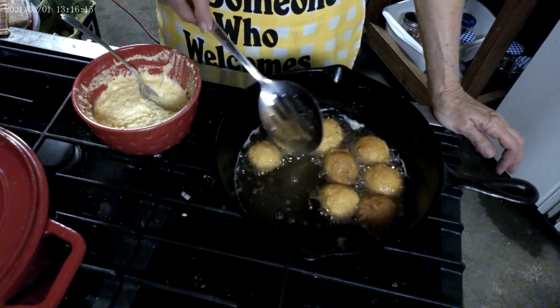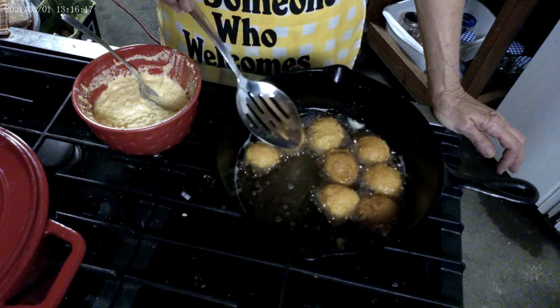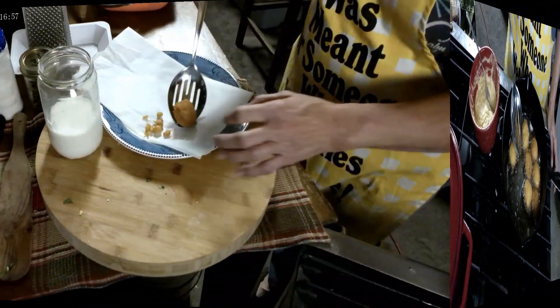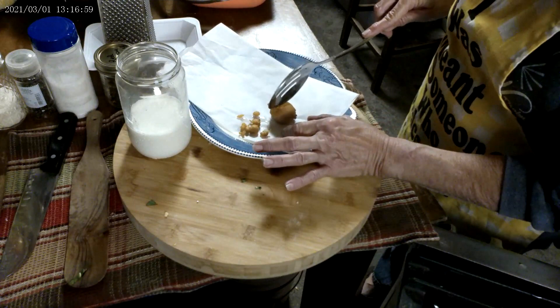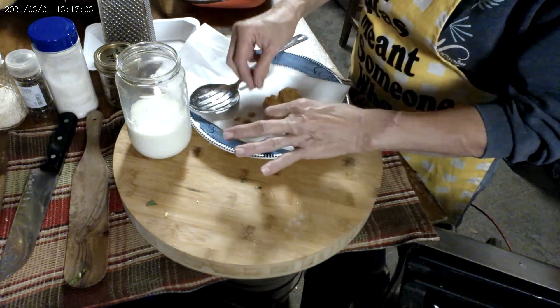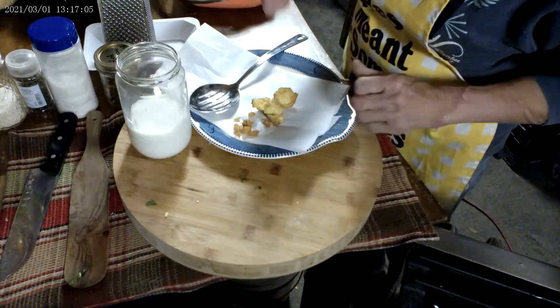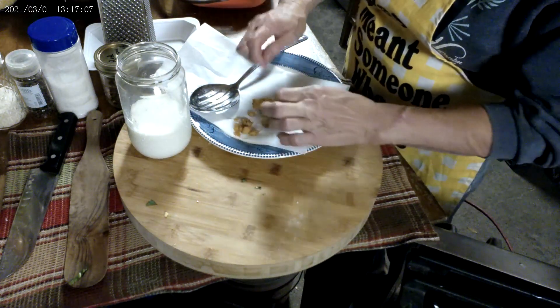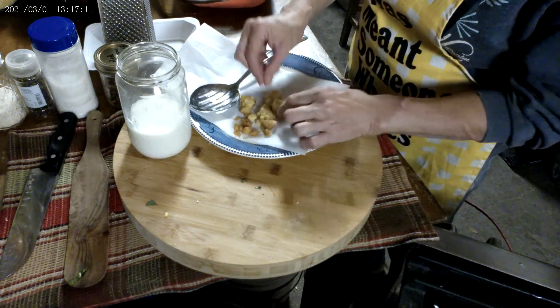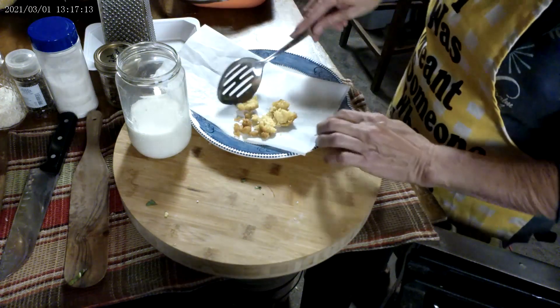Now we're going to take one over here to the plate and open it up to make sure they're done. Let's open her up. Oh yeah — yep, she's done. Fluffy. We're done, so we're going to pull the rest of them out.